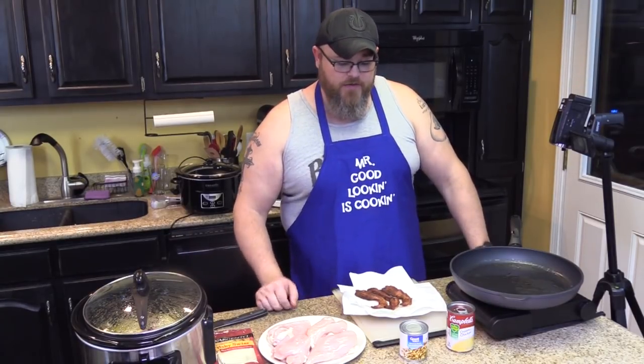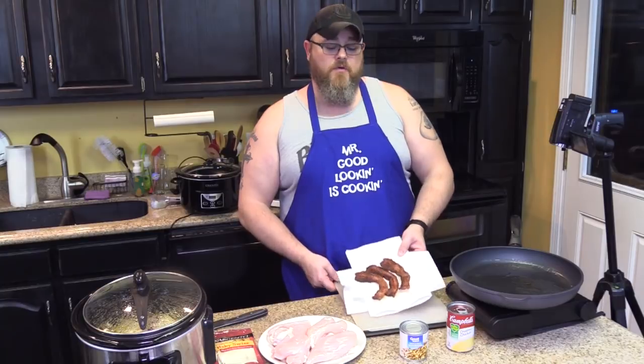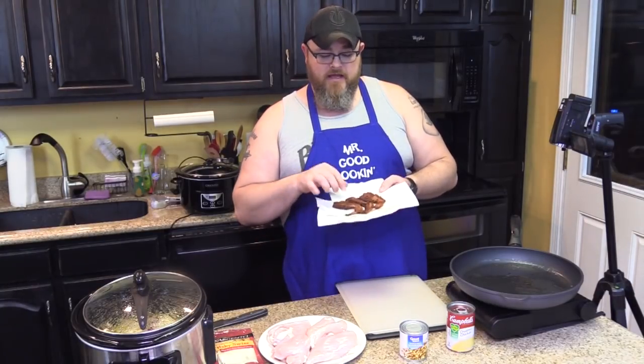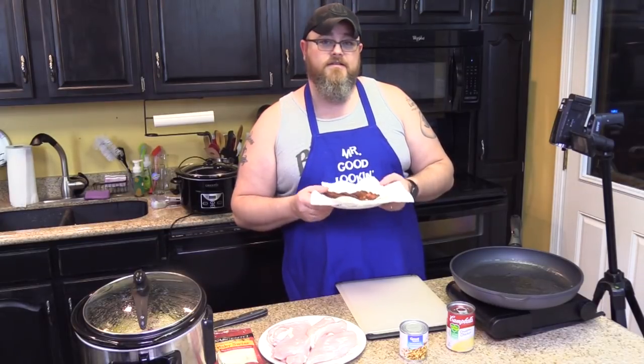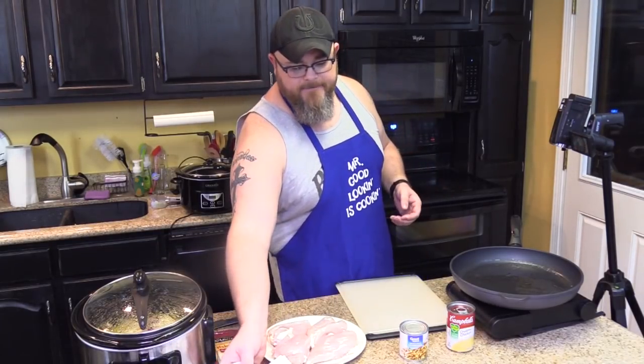All right, so the first thing you want to do is brown up your bacon. Get it all nice and crispy. And then I've just got it sitting on our very fine china — actually, it's just a paper plate with a paper towel. I'll set that aside.